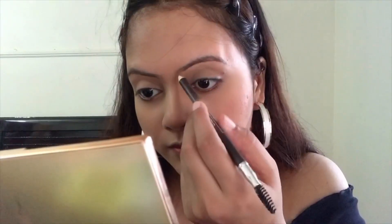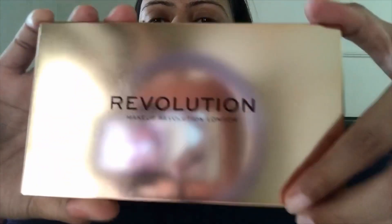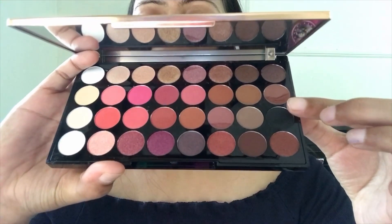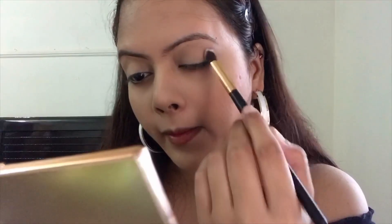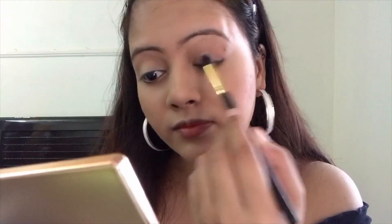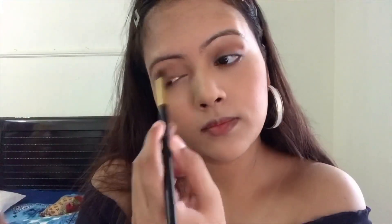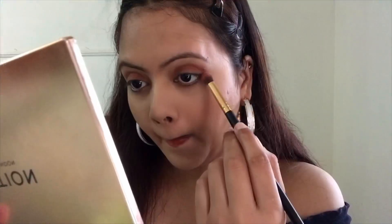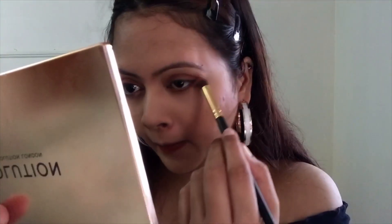Next I'm setting up my eyebrows with the Miss Claire eye pencil in shade dark brown. Then I'll be using this Makeup Revolution eye palette — I'm so sad because one of the shades got broken. I'm taking the dark brown shade and covering my entire lid with it. I'm keeping my eyes minimal today because we'll be using a bold lip shade at the end. I'm just covering my eyelids and smoking out the under-eye area with this brown shade. I'm not using any kajal — I personally just don't like using kajals!